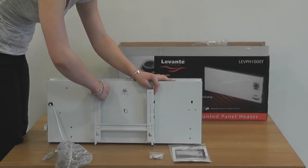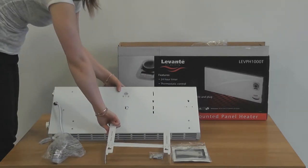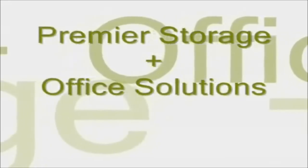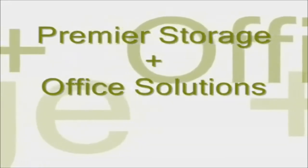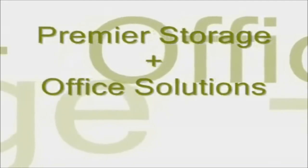On the back of the heater you will find the wall bracket, which is easily removable to enable you to mount the unit onto the wall with ease. Thank you for watching our videos. For all product information please visit www.premier-storage.co.uk. Thank you.